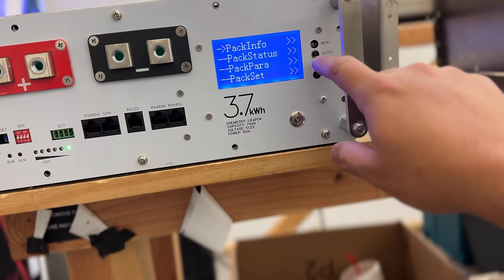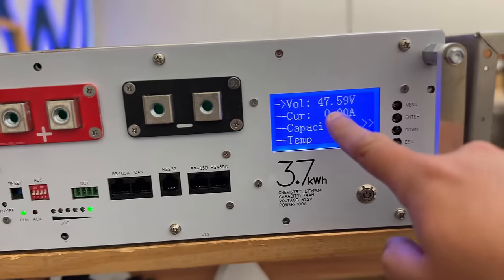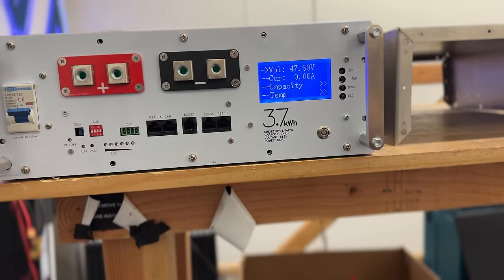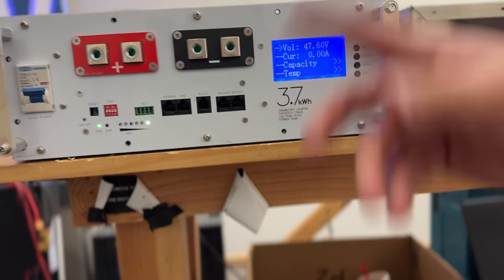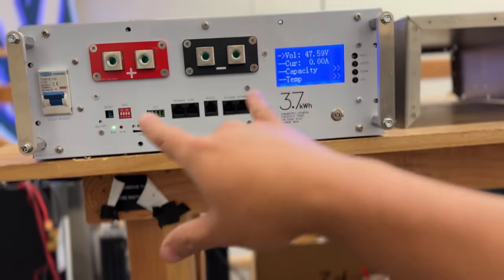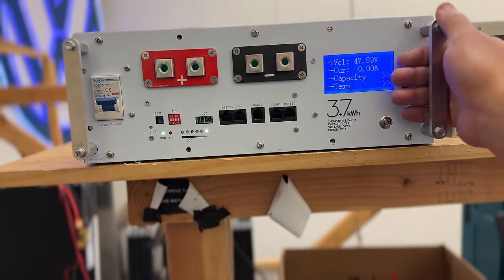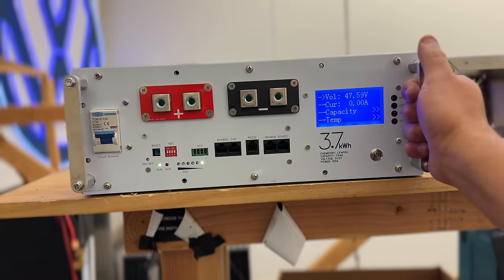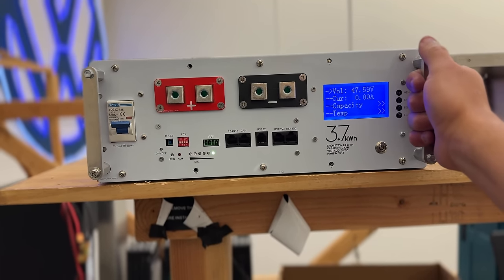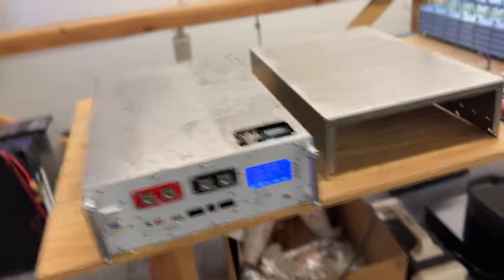What we have to do is charge it up, see if it charges, and run it through the BMS. There might have to be some setup that has to go through the BMS. But as far as the mechanical, I think I'm pretty much done. I'm going to try to paint that one and see how good we can do it. Then we can hang a few of these on the wall. I think I have like five of these boxes now.